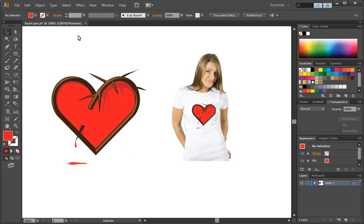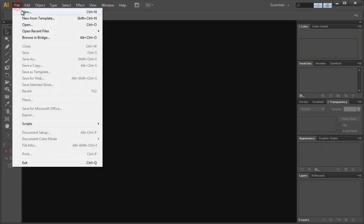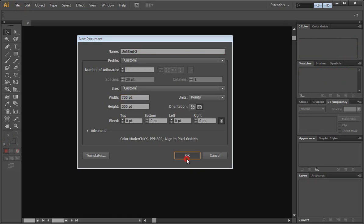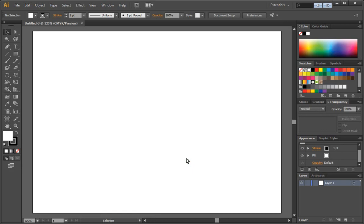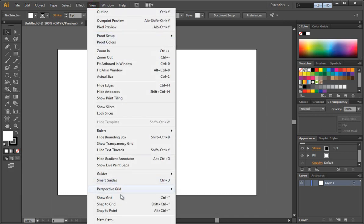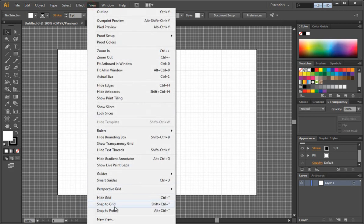So I'm going to click out of this, and we're going to go to File New, and set the width at 700, the height by 500 points, and hit OK. I'm going to hit Control 1 just so I'm at 100% here. And to start off, we're going to go to View, Show Grid, and then View, Snap to Grid.